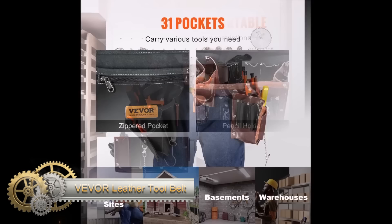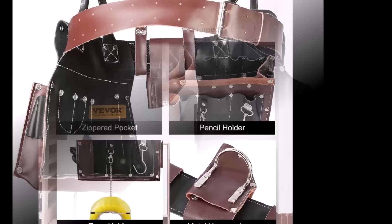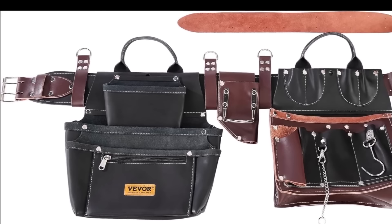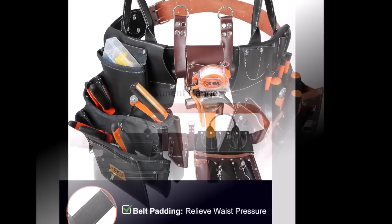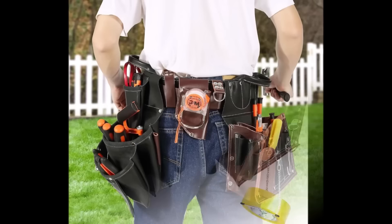Weaver leather tool belts are renowned for their durability, comfort, and versatility. Crafted from top-grain leather, these belts offer exceptional strength and a premium aesthetic. They feature an adjustable fit catering to various body types for comfort throughout the workday, with multiple pockets and loops ensuring organized tool storage accommodating different sizes and shapes.